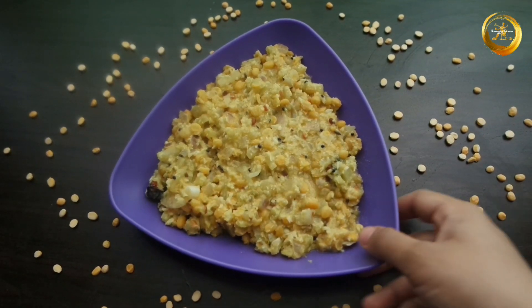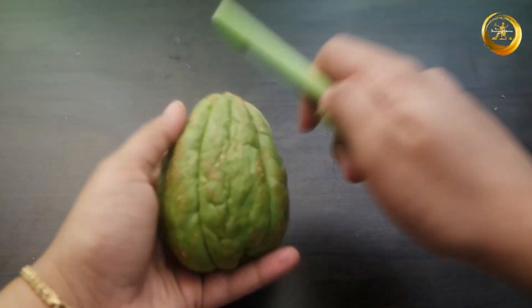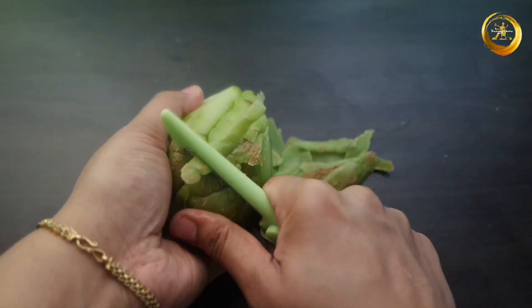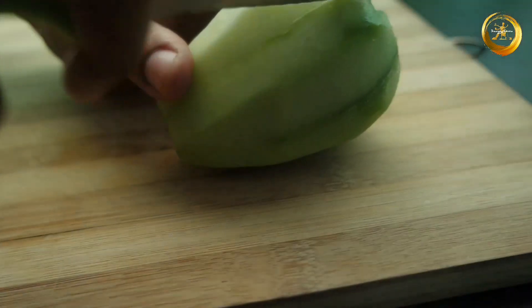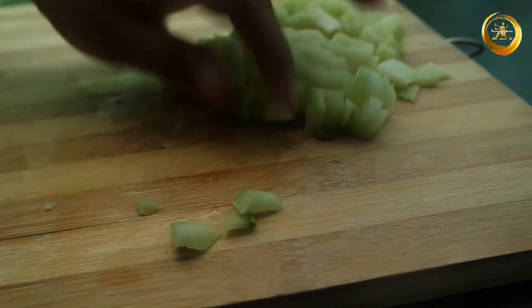Hello friends, welcome back to Swaggy Emma. Today in this video we are back with another recipe from the Tamil Nadu cuisine — Chow Chow Kootu. To prepare this recipe, firstly take a medium sized chayote squash and peel the outer layer with the help of a peeler. Later chop them into equal halves and deseed them, then chop further into fine pieces and keep aside for further use.